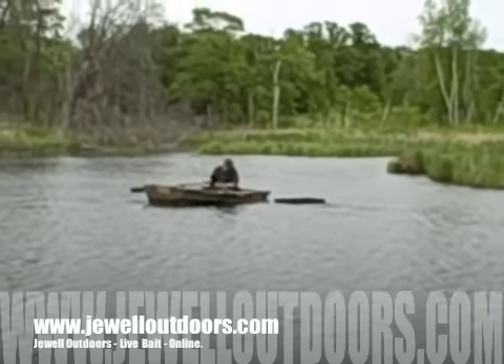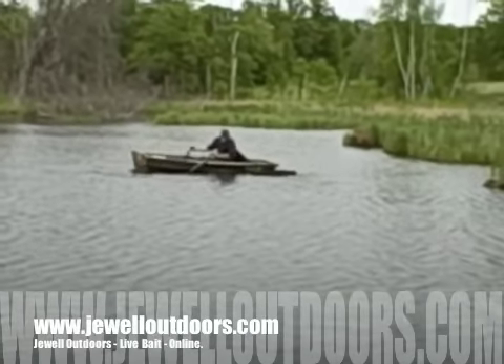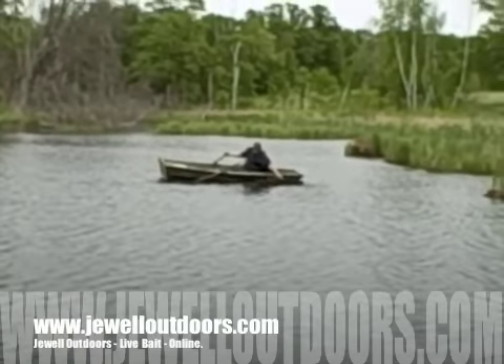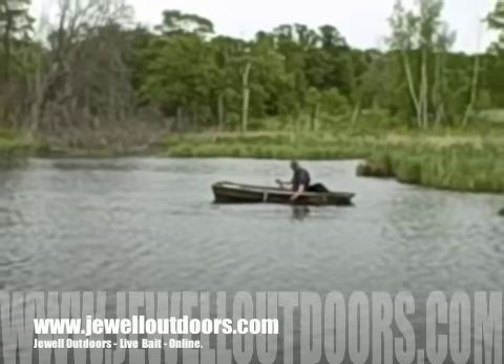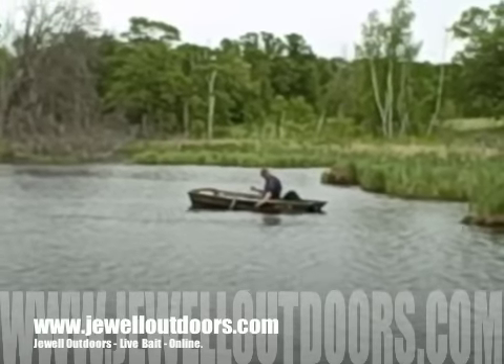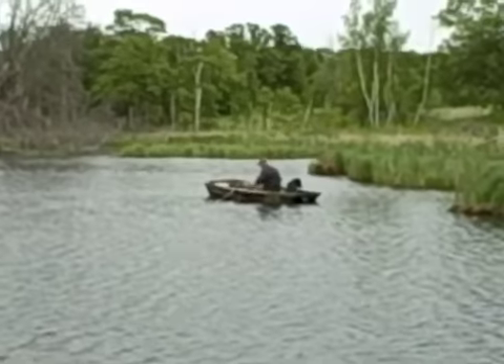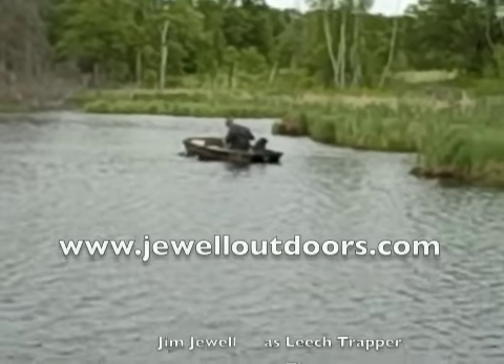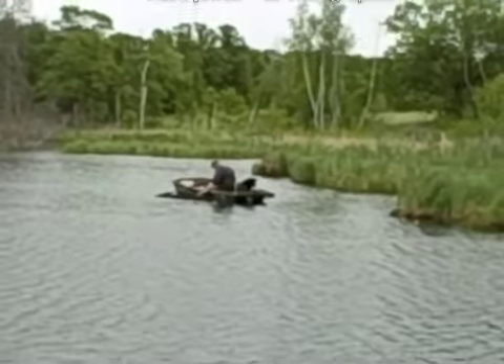He's got all those leeches that he caught today on a screen that floats in the water. He'll let it sit until the ones that haven't grown large enough — the too-small ones — go through the bottom. The big ones will stay up top. We'll take those out and then take them home and get them in the bait shed ready for processing.